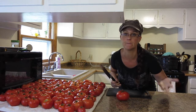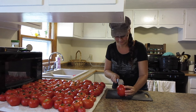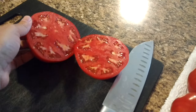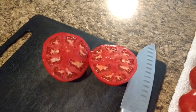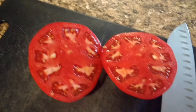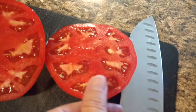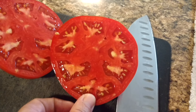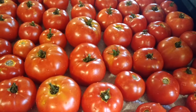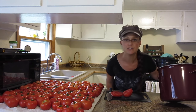I cannot stress enough to you how gorgeous these tomatoes are. I'm just gonna cut it in half and show you. Look at how gorgeous that is. Isn't that amazing? Oh, I can't even get over it. I can't even believe how beautiful the insides of these tomatoes are and they're all like that.